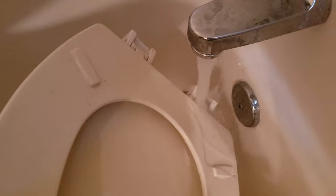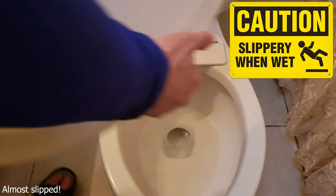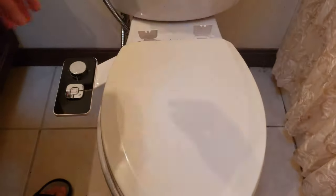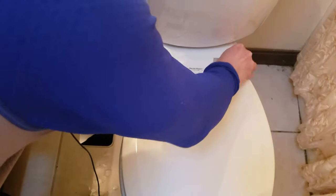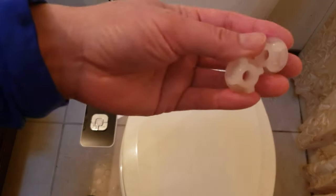It's also a good idea to rinse the toilet seat cover while you have it off. Now put the toilet seat and cover back on while making sure the holes are aligned — you might have to make some minor adjustments.